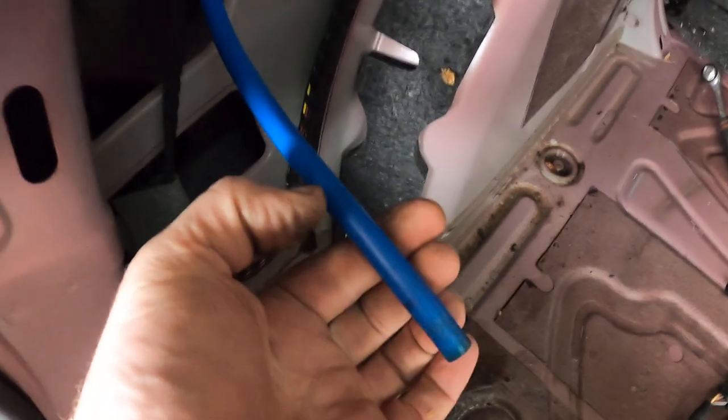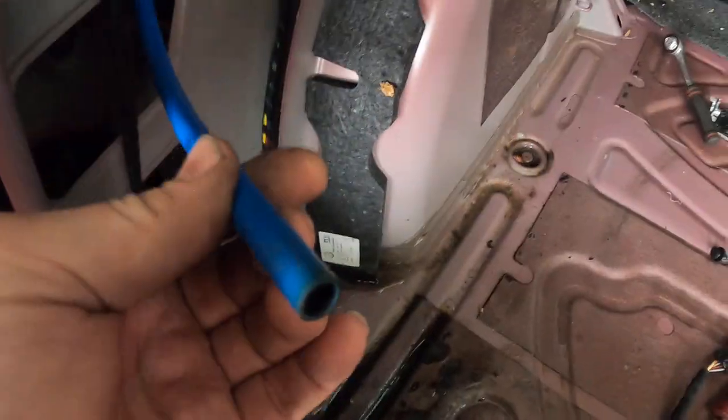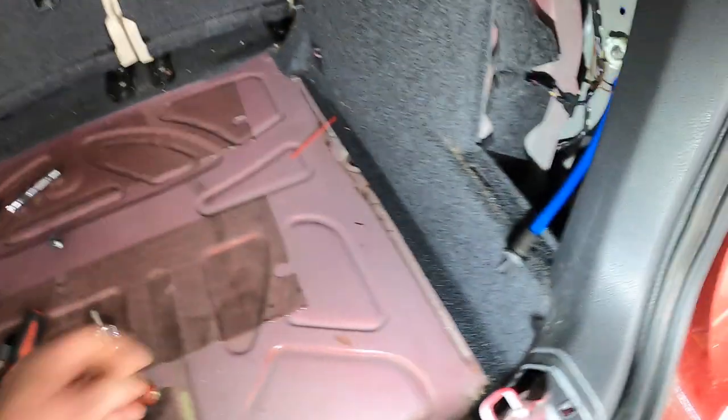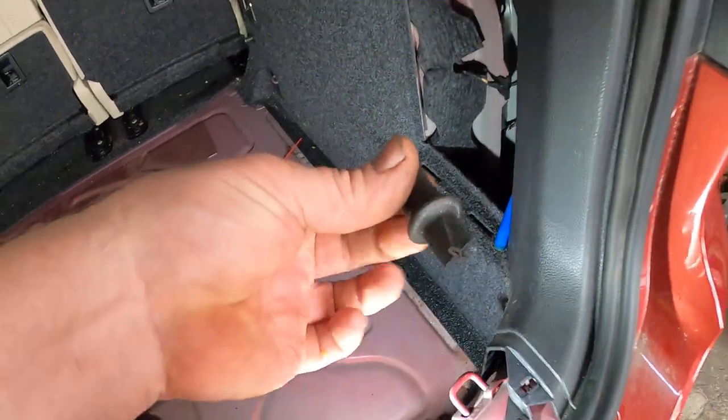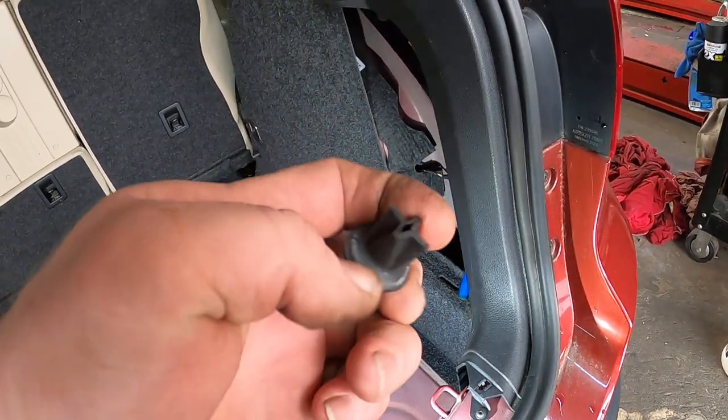I'm about an inch shy on both of them, so I'm going to split the hose up here, add my inch, and then tuck them back into their little bug shields. I pulled this bug shield out — it's got to go in from underneath.